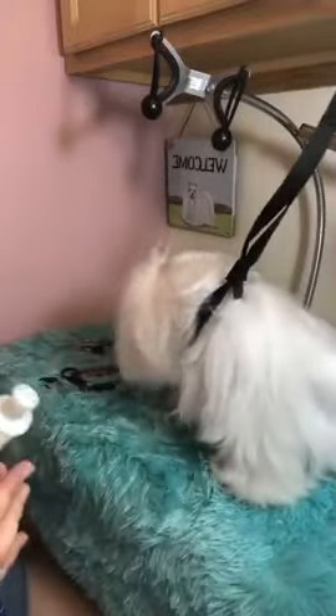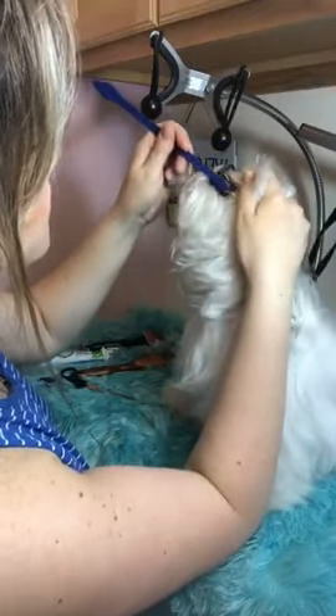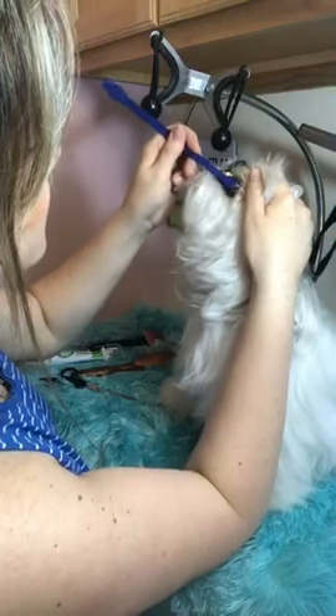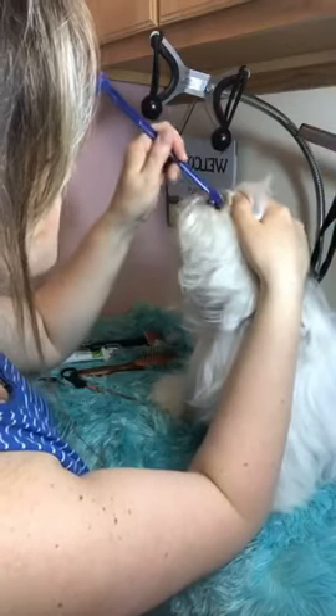I can get this toothpaste for you guys if you want. This is enzymatic toothpaste — I can put a kit together for you. It tastes like chicken and she really likes it. Let me do the other side now. The spray is really helping to loosen the tartar and heal her gums.